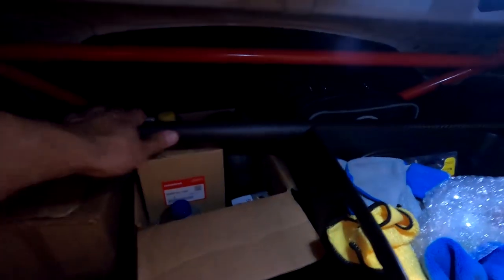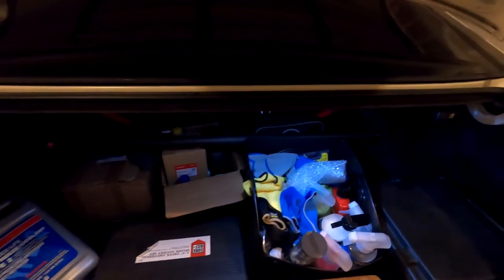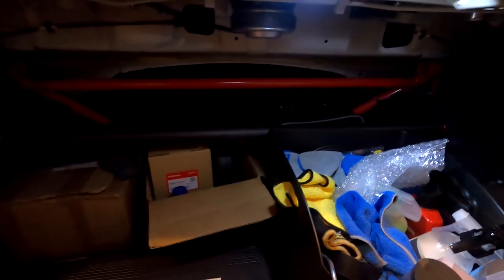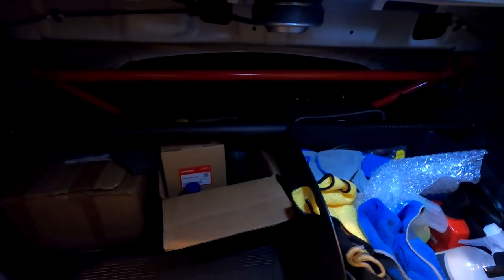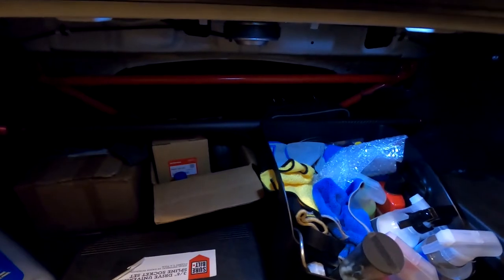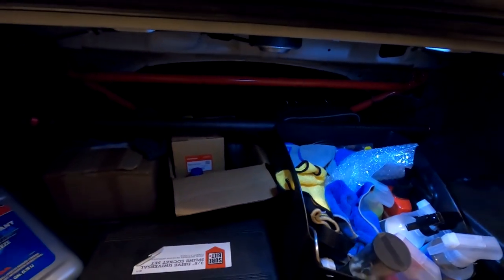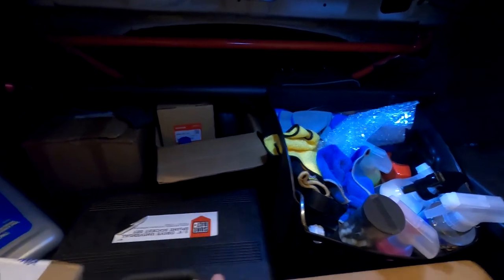It was only like 100-something bucks and it looks nice. It's real carbon fiber, I think it only weighs 500 grams. It adds a little touch to the rear trunk brace I got back there. Once I clean all this up, I think it'll look nice. Definitely worth it if you're looking to upgrade your suspension here and there. I've tried to add all the braces — I still don't have the lower one, there's a lower tie bar for the rear.